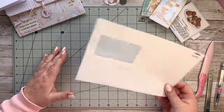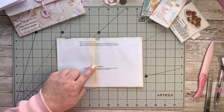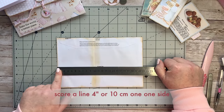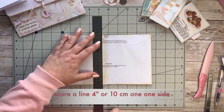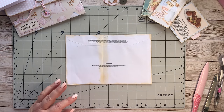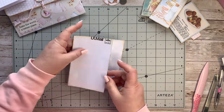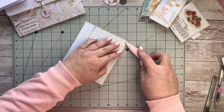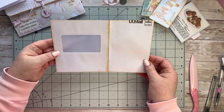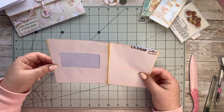What I've done is made a fold at the 10 centimeter or four-inch mark. I've taken my ruler and used my bone folder to make a fold line - a butter knife works just as well if you don't have a bone folder. I've then folded that over and run my bone folder along it. So you've got one side that's five inches and the other that's four inches.